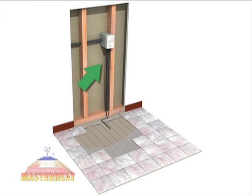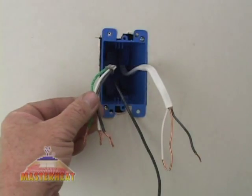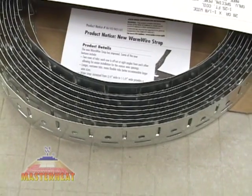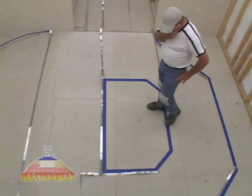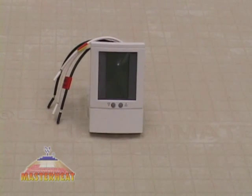The power lead goes up the wall to an electrical box where you'll locate the floor sensing control. 120-volt power comes from the circuit box or an existing circuit to the control. A sensor wire runs from the control to the floor. Each reel of MasterHeat Wire is built with a single heating element wire and a 10-foot power lead. The metal braided power lead is the only connection you make to the power source.